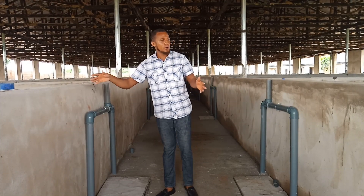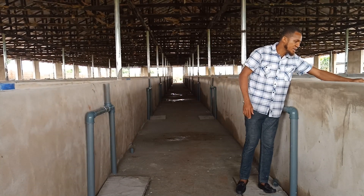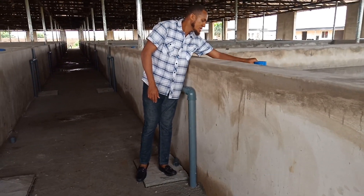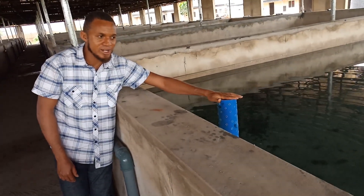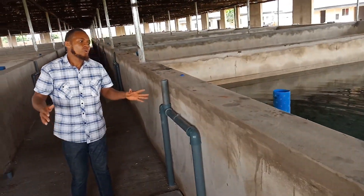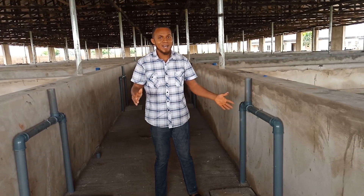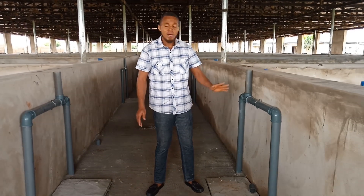Right inside the pond, we have already installed our screen. This is the screen — this is what is going to screen the water and the fish. So whenever we want to discharge water, the fish will not follow the water down to where we are discharging it to. That is the purpose of that screen.